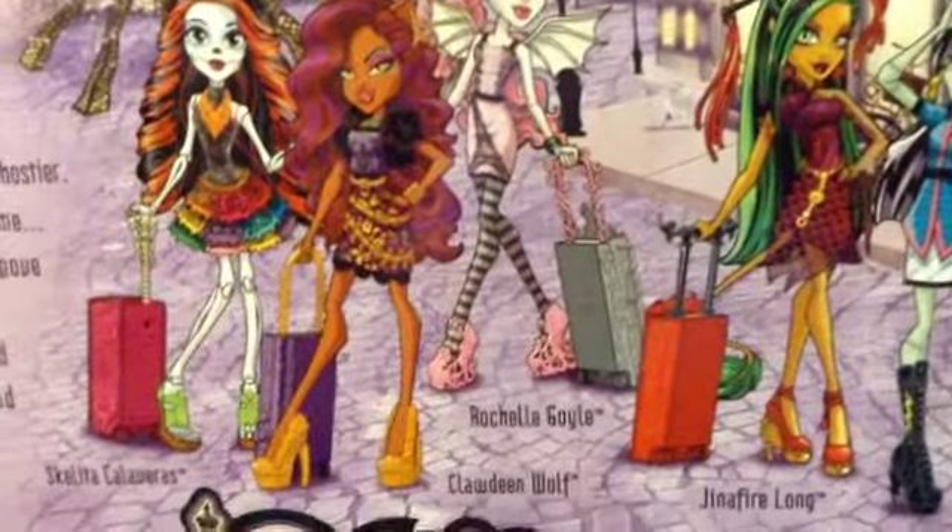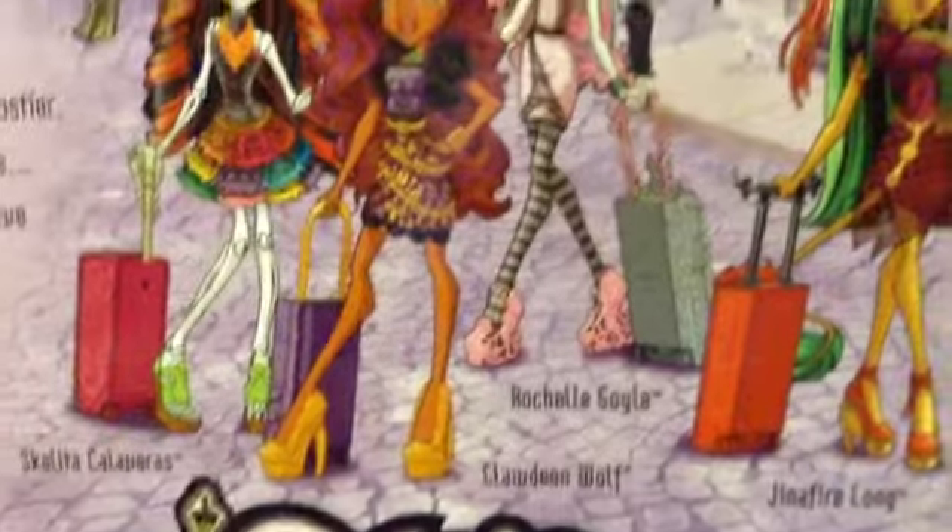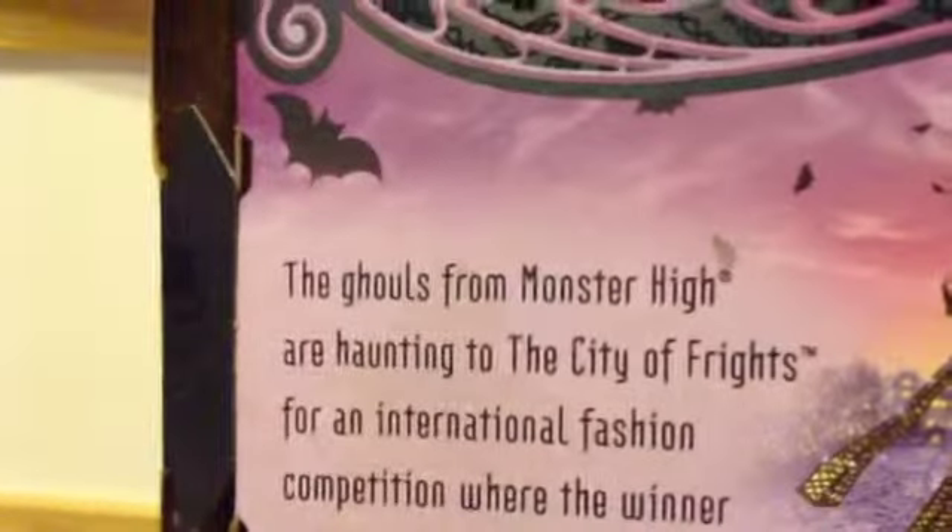On the back there are pictures of the other dolls in the line, which include Scalita, Claudine, Rochelle, Junifier, and Frankie, and then there's a description of Scaris.